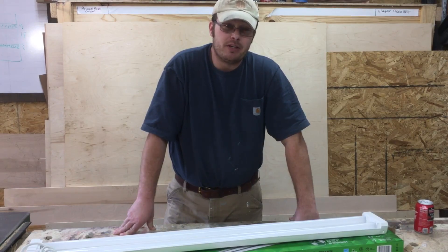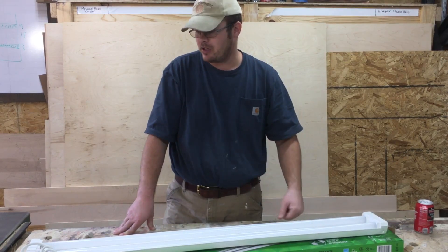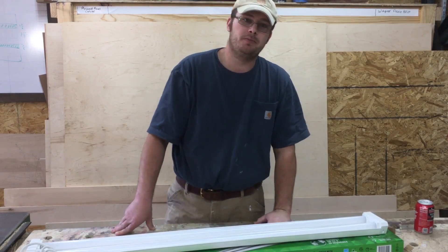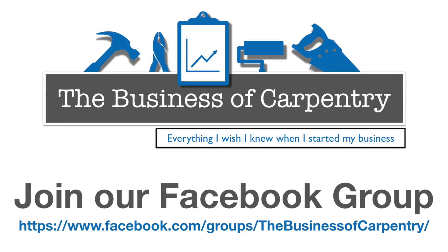So thanks for watching 5-Minute Tool Reviews. We will see you next week where we review another tool that I've bought with my own money. And now we're going to talk about our sponsor, thebusinessofcarpentry.com.